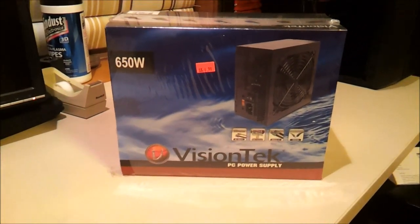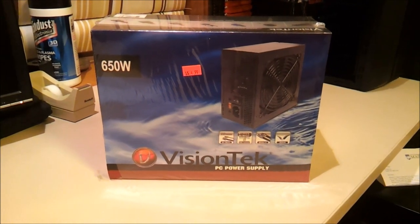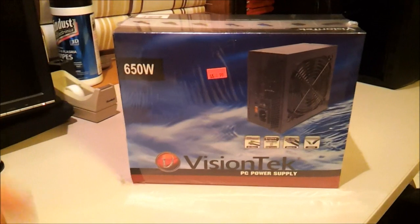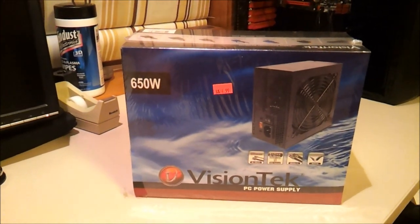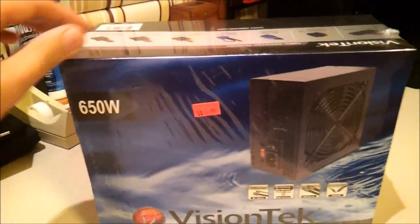Hello ladies and gentlemen, this is MrPC23 here. I'm going to do an unboxing and overview of the VisionTech 650W power supply that I picked up at a local computer store because I like to support small business and I don't like waiting for shipping, so I paid an absurd amount.